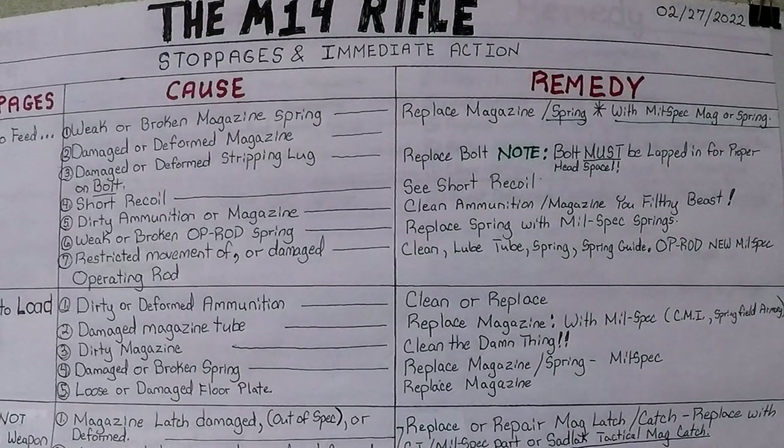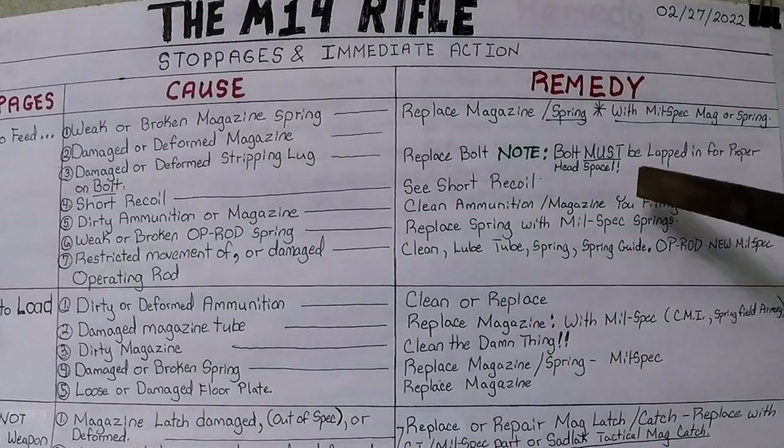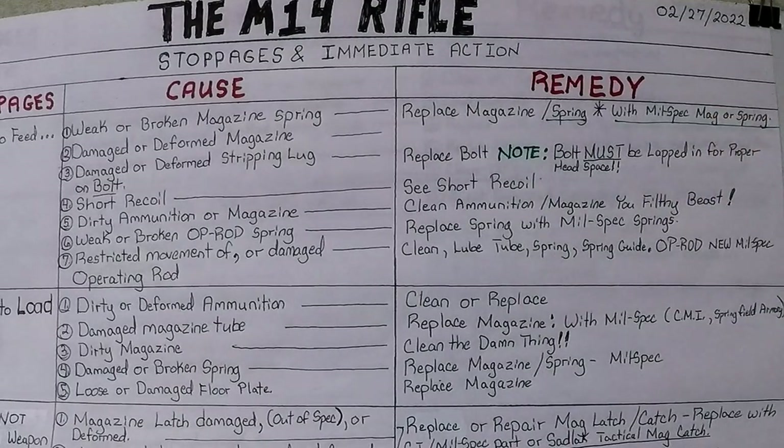Stoppages, number one cause — failure to feed. Number one cause: weak or broken magazine spring. Replace the magazine and or spring with a mil-spec magazine or spring. If it's a deformed magazine, the tube is probably ruined, so you'll definitely have to replace it. Number three cause for a failure to feed: